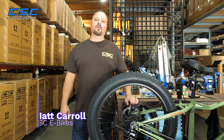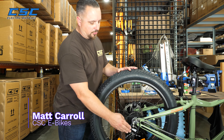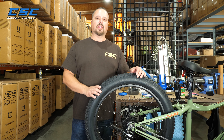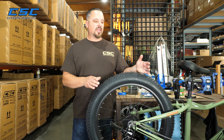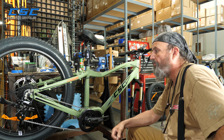Welcome back to the CSC Garage. Today we're looking at e-bikes and common issues or problems with the derailleur. I've got a resident e-bike expert James here. James, what is the derailleur and what is the common issue you see with it?